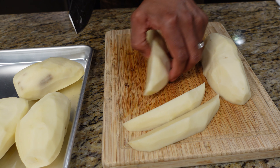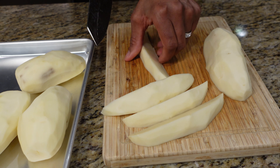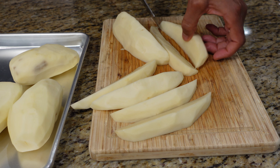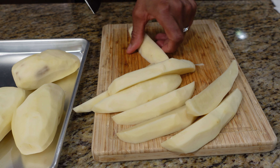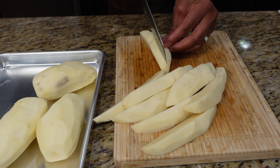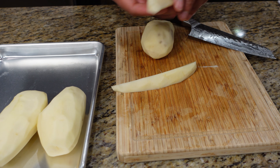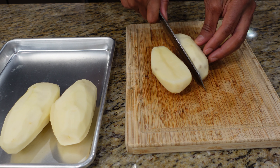Now we're making wedges, so this is where you have to be careful — going on an angle. Cut like that and now you have this nice big steak fry. That's how you want them, nice wedges like that. Go on an angle again and these are nice big fries, like steak fry wedges. Cut again on an angle like that, and this way they're going to fry evenly. This one's a little bit thicker so just cut it again.